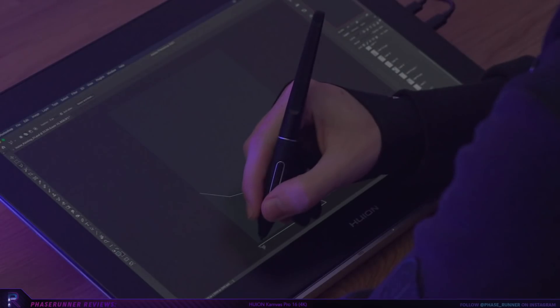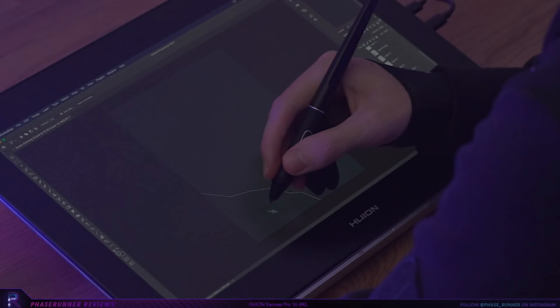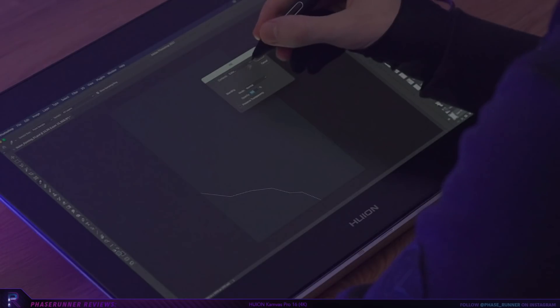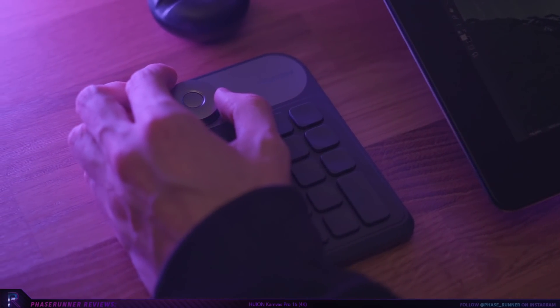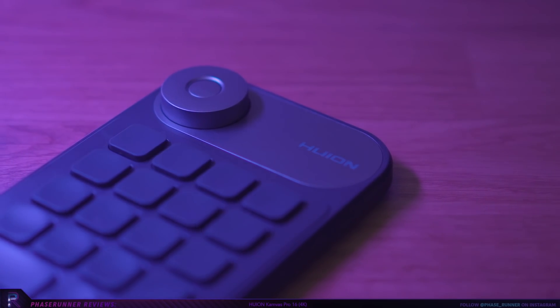The anti-glare etched glass does a good job of reducing reflections. It also does well to replicate that tactile feel you get when drawing with pen on paper. Something that's immediately clear is just how nice this thing looks — super clean and minimal with no express keys in sight. This means that you'd most likely need a keyboard in reach for your shortcuts, or the very handy Huion mini key dial.